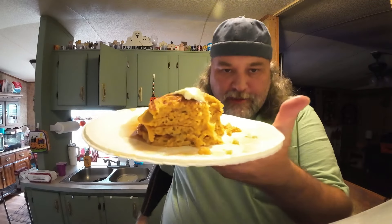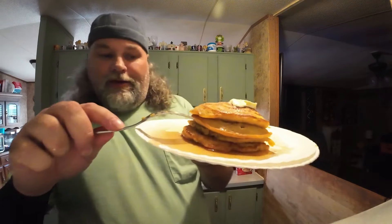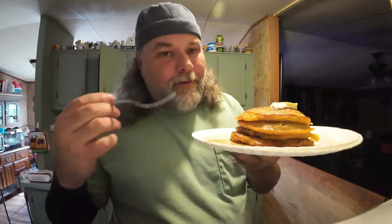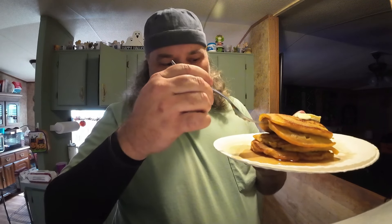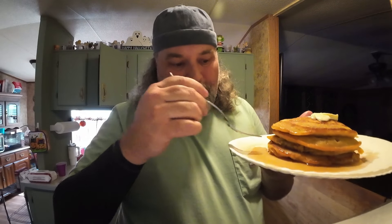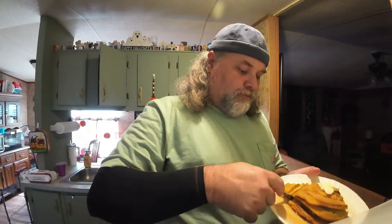I've lost weight eating stacks of pancakes just like this before. Now it looks like a lot, but it is a quad stack - four stacks. Let's count them together, because some people always want to add more to my food for some reason, like I'm some kind of hog or something. One, two, three, and the bottom one makes four.